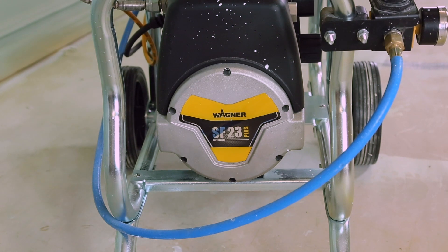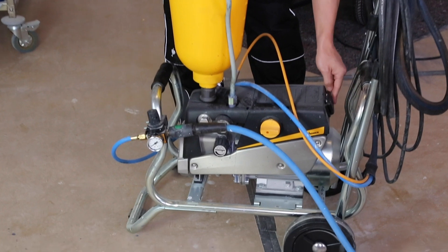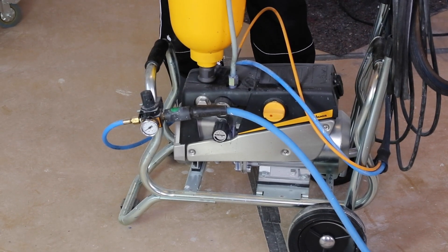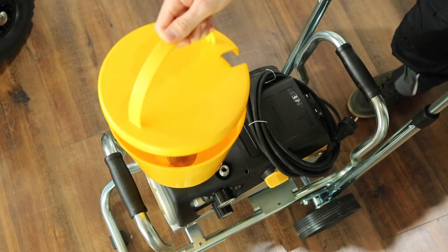A few of the features: it actually has a place that you can plug in your air compressor, so there is a plug here that you can run everything just off one power supply. It also comes with a 5 litre hopper.